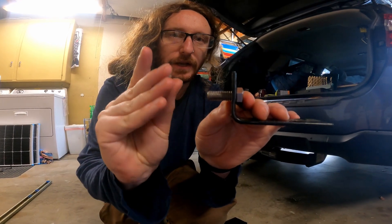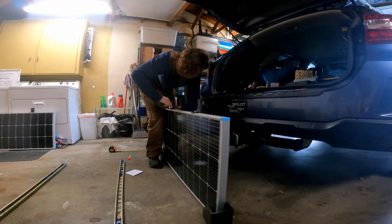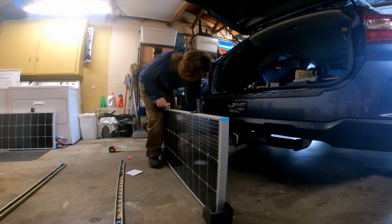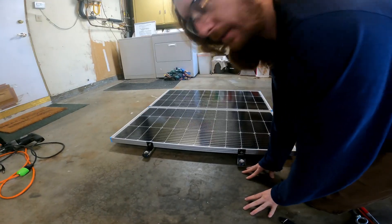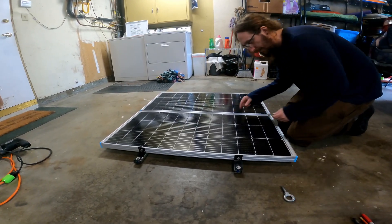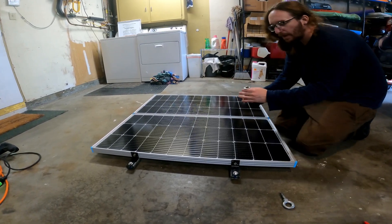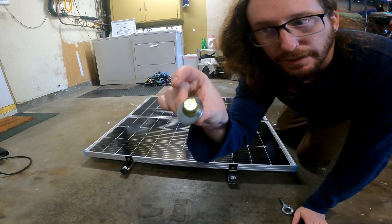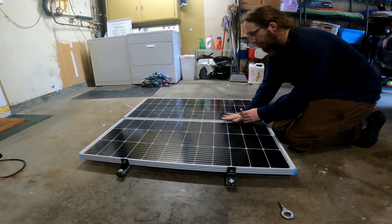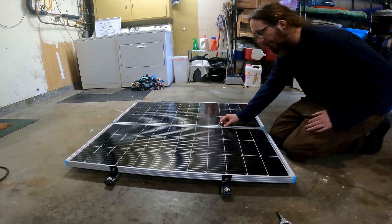Then I put the nut and a lock washer on the inside of the solar panel. The next step is to drill a hole in the super strut right here so I can connect this bolt. What's going to happen is this washer is going to push down on the solar panels right here and hold them in place like that.